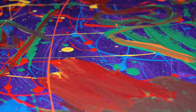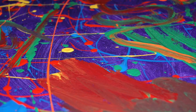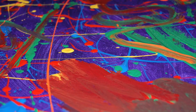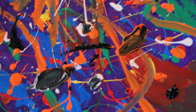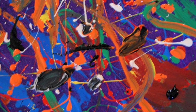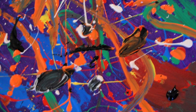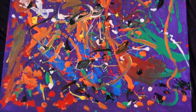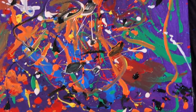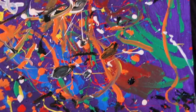How does it look so far? I decided to use black and white too. Okay, I am all done. This is my painting. I am going to call it Ocean. I think the red and the black looks like a fish, and the green is seaweed.